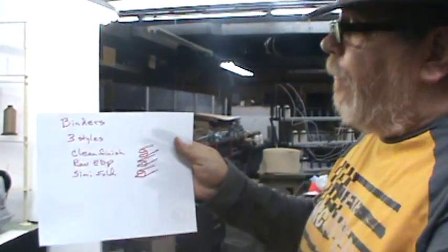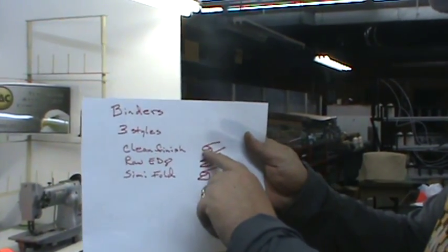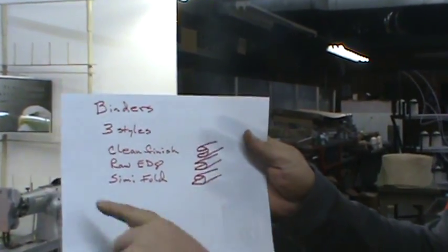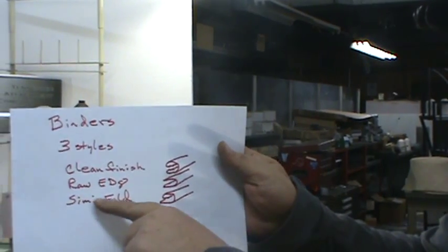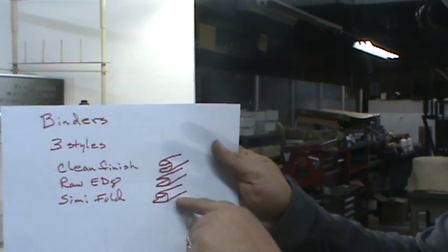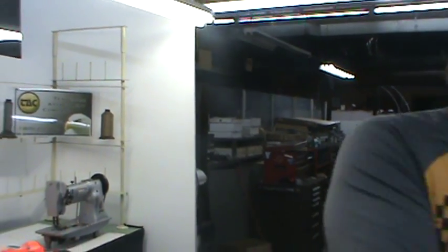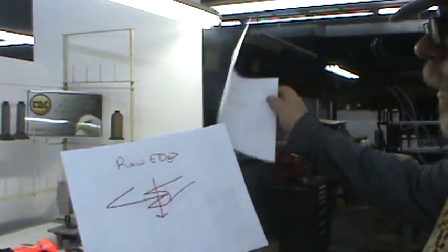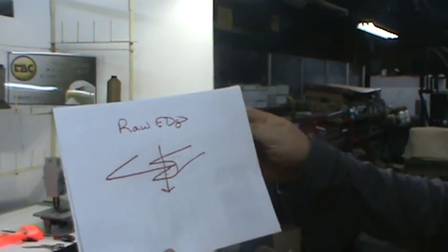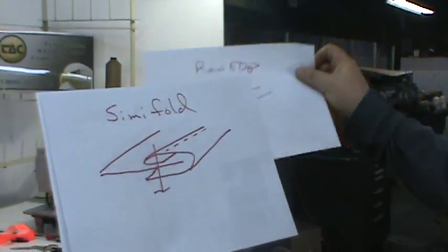There are three types of binders. We have a clean finish binder which turns your binding in on both sides. Your raw edge binder is where we take your binding and we just fold it in half. Then we have a semi-fold where we only fold one side and your bottom side's raw. Here's an example: here's your clean finish, here's your raw edge, and then here's your semi-fold.